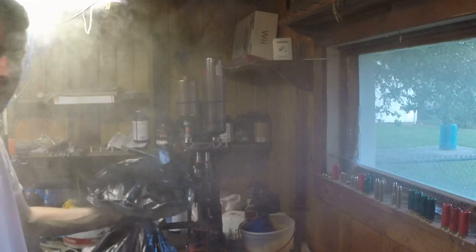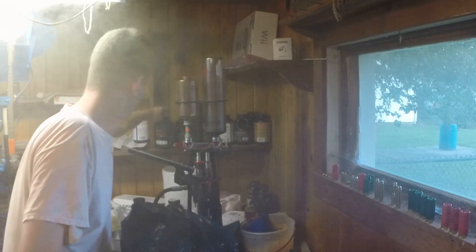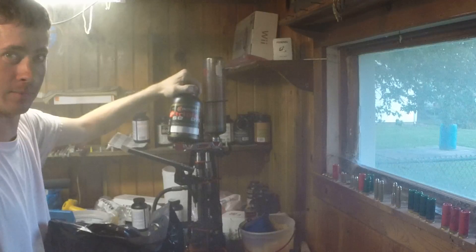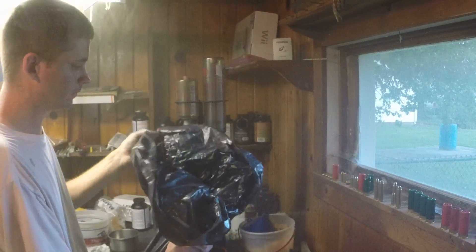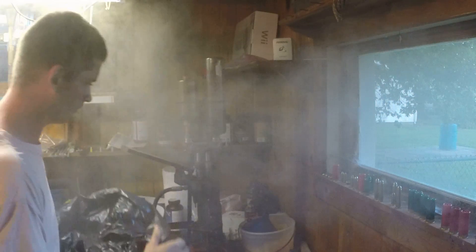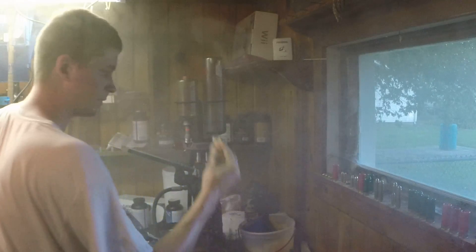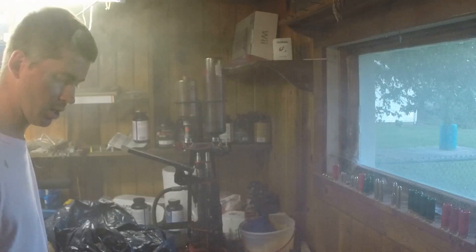That'll definitely do very well there. I'm gonna make this with a little bit of 777, add the smoke, and we just funnel it all in. Add a wad, a shot, and we're good to go.